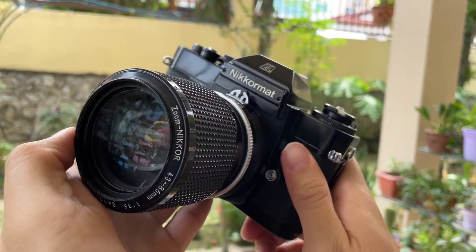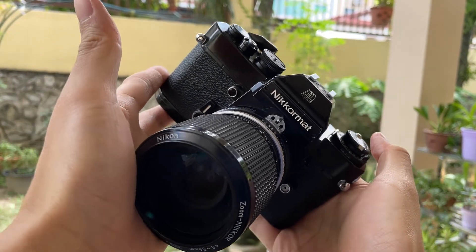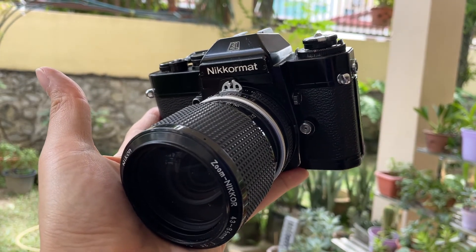There you go — that is the Nikomat EL camera. If you find this video helpful, please like, subscribe, and share. Thank you so much everyone for dropping by. See you guys next time — bye, God bless!